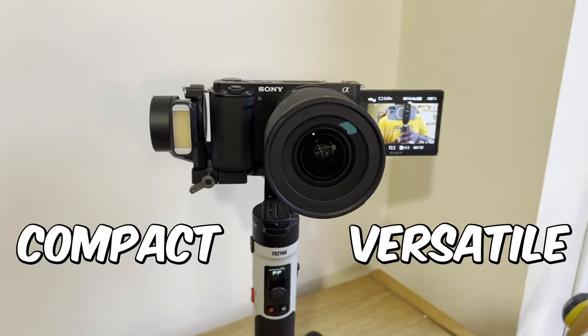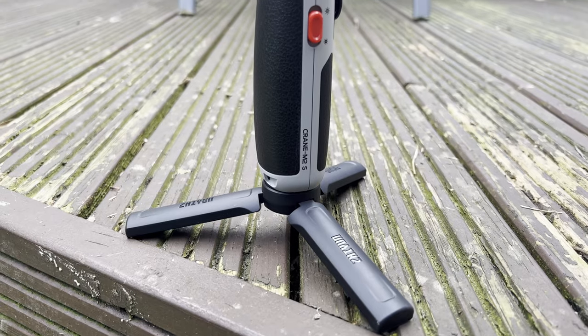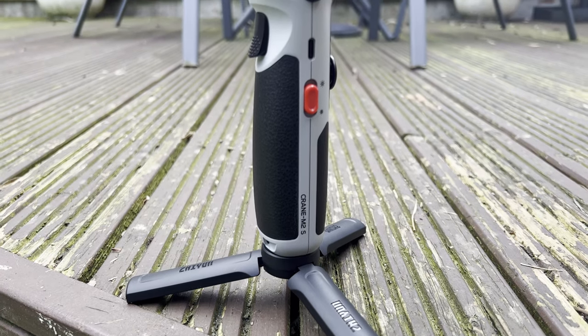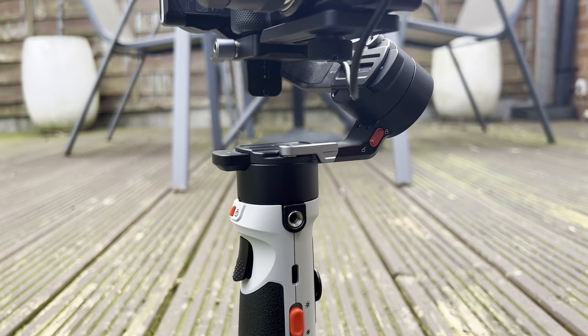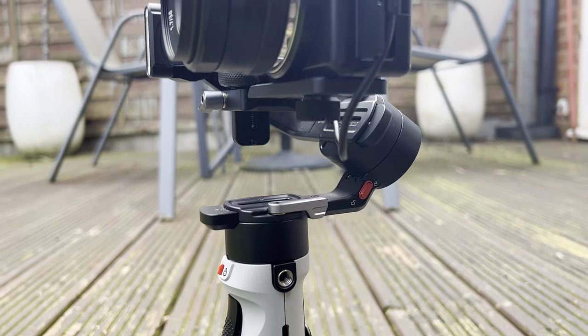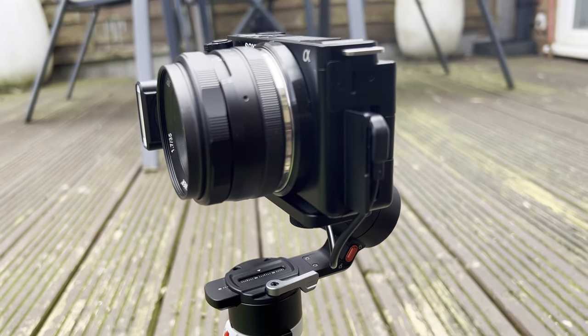If you're looking for a compact and versatile gimbal that's perfect for vloggers and content creators on the go, then the Zhiyun Crane M2S gimbal could be just what you're looking for. This is a three-axis handheld gimbal designed to stabilize your camera and help you capture smooth and steady footage. Gimbals like these are compatible with a wide range of cameras and smartphones up to a particular weight, and that includes the lens attached to your camera as well.